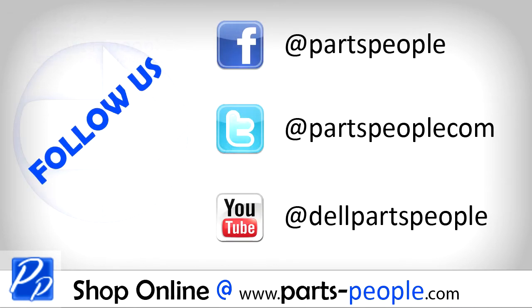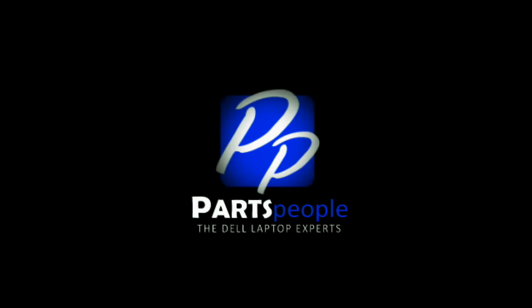Check out Partspeople.com where we have hundreds of tutorials and hundreds of thousands of parts. Thank you for using Partspeople for your video tutorials. We'll see you next time. Bye.